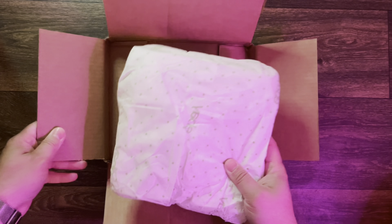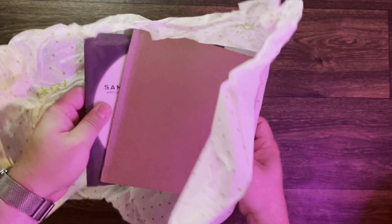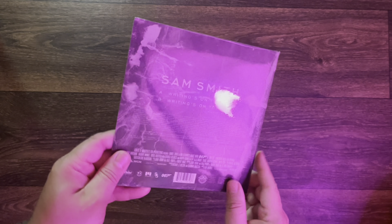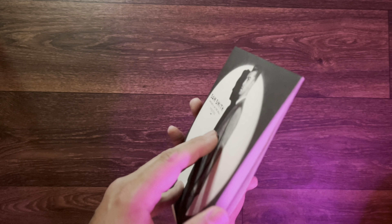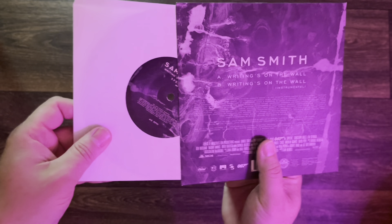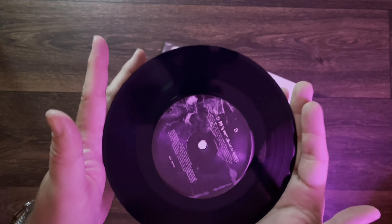It looks like we've got some eBay-branded paper here wrapping everything up. A little further in — they actually put this between two pieces of cardboard, which helped with the rigidity. And here we go, here is the album. No outside stickers on the cellophane of any kind. I'm just going to pull the whole sleeve out with the record. It does not appear that there's anything else inside the jacket. And here is the album itself.